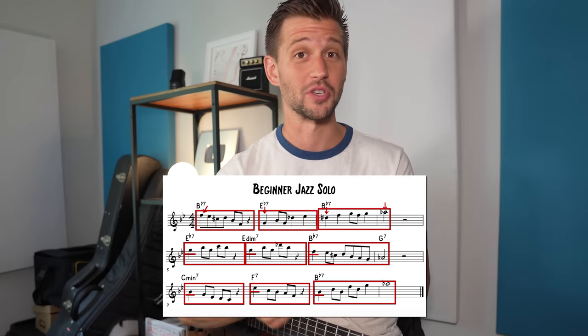So what are professional jazz musicians doing? Well, take a listen to this pro-level jazz solo that uses some similar themes to the beginner one.